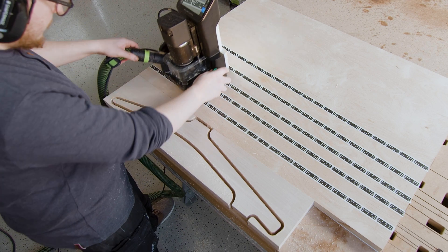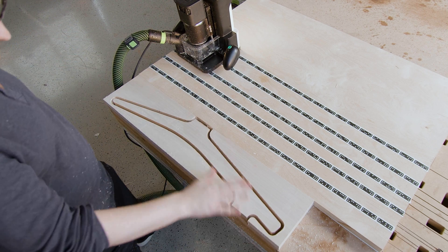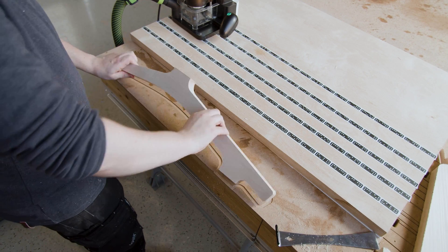This same process applies whether you're cutting horizontally or vertically, or using one of Origin's fixtures, like workstation or plate.